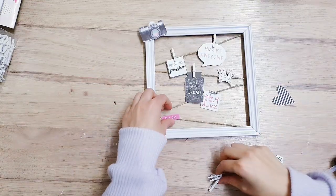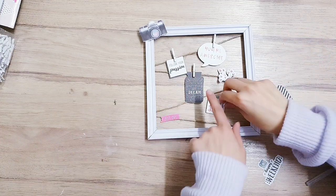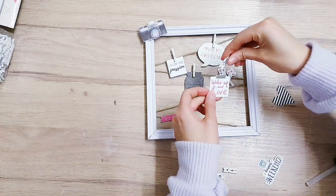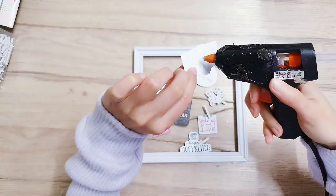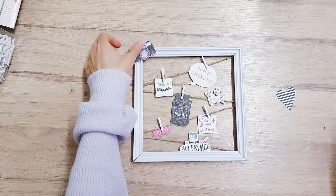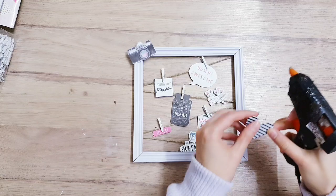I think this is really pretty and it's quite motivational. The little quotes say things like: everything starts with a dream, follow your passion, you're awesome, wake up and live. Now I've done that, I'm just taking the camera die-cut, adding a little drop of hot glue, and sticking it in the corner. Then I'm also taking this heart and doing the same thing.